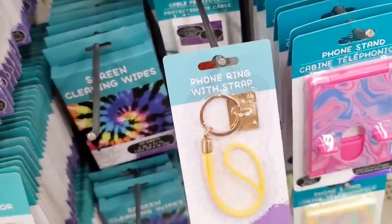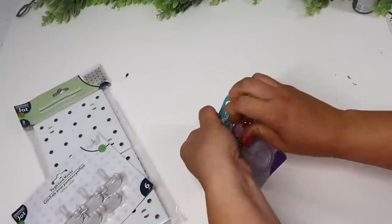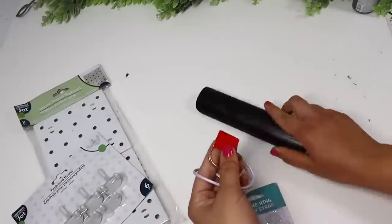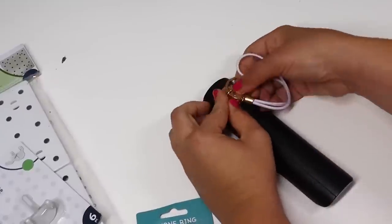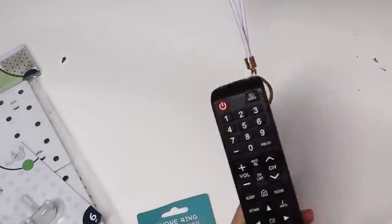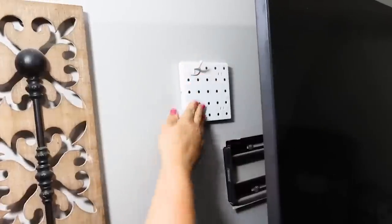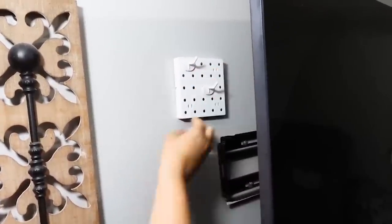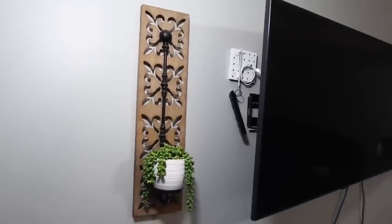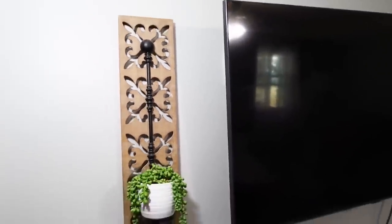If your family is bad at losing remotes like mine, this hack will help. Grab a phone ring strap from Dollar Tree — it's actually made for your phone — but if you put it on the back of the remote you can hang it up. I'm pairing it with Dollar Tree's pegboard system, some tiny little pegboards hung behind my TV. I'm able to hang up extra cords, chargers, or anything needed at arm's reach, hidden behind the TV. Since my TV is wall-mounted you can swivel it out, hang what you need, and push it back. No one will ever know it's there, and we always have an extra remote on hand.